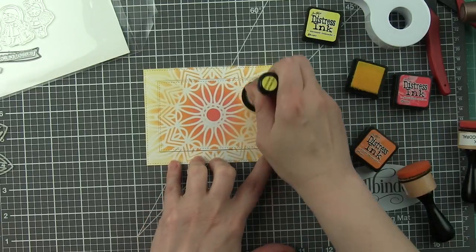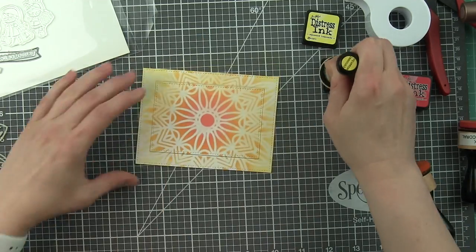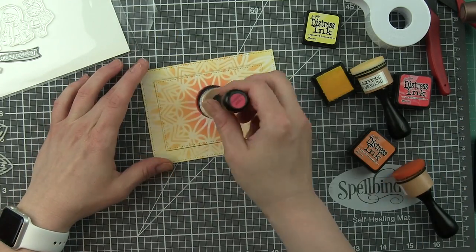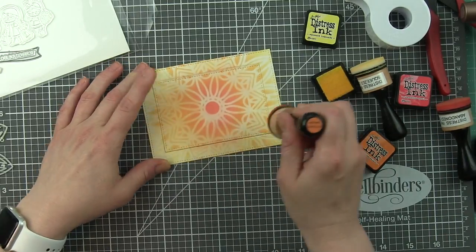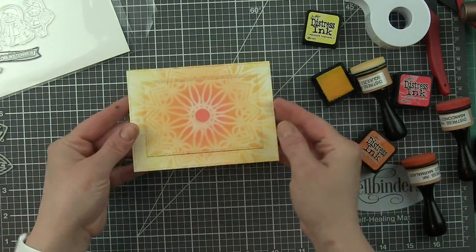This way I don't waste any paper. In fact, the rest of this scrap — this was a scrap that I die cut this frame from — I'm going to use to stamp the girls from She's So Lovely and then color them in with Zig Clean Color Real Brush markers. So for me it's just a lot less waste.